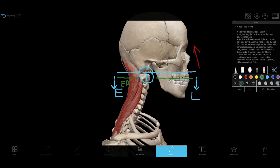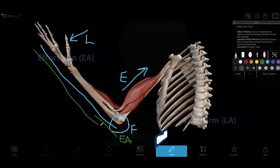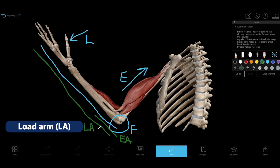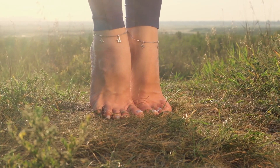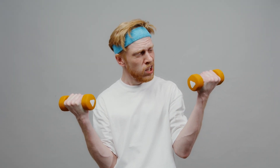Some levers are more efficient than others, able to move a larger load with less effort. The efficiency of a lever system relies on the ratio of the effort arm to the load arm. The effort arm is the distance between the fulcrum and the effort, while the load arm is the distance between the fulcrum and the load. The larger the effort arm to load arm ratio, the more efficient the lever will be. To put this in terms of your muscles, if the distance between a muscle's insertion site and the joint is greater than the distance between the load and the joint, your muscle is at an advantage. That's why it's much easier to do a calf raise than it is to do a bicep curl.